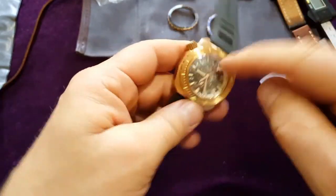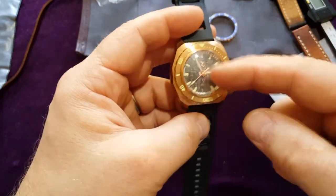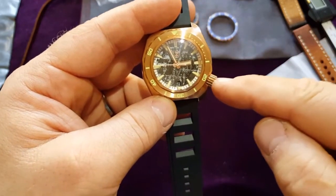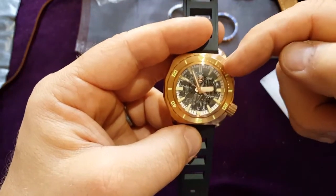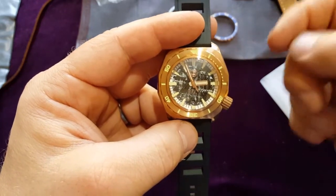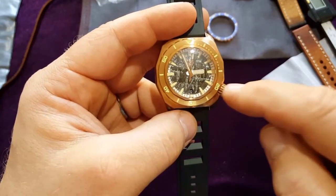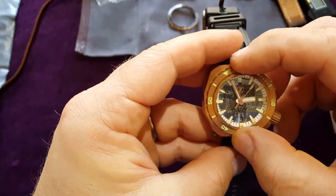This one is 1000 meter waterproof, so definitely good enough for scuba diving. I always like the four o'clock position for the crown — it's my favorite position, or even two. Somewhere here — yeah, it's two. This is my favorite position. I don't know why, especially for divers — this is the best position for divers in my humble opinion.